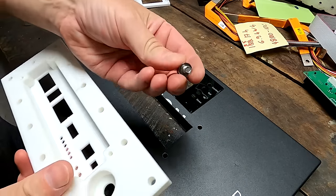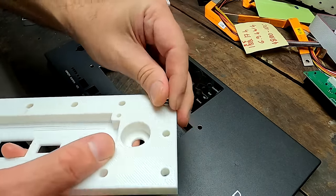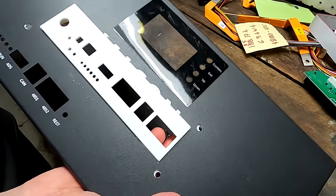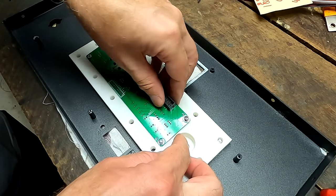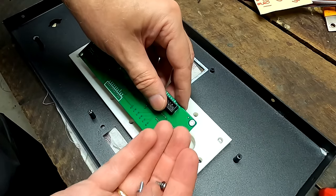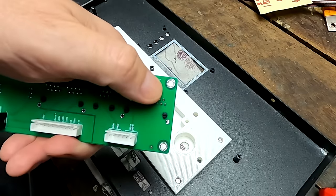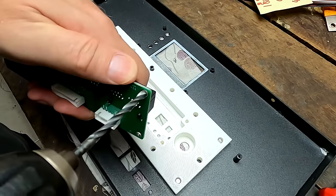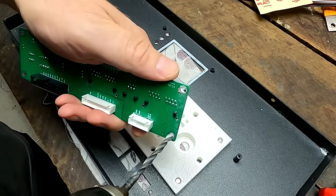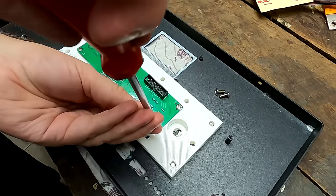I believe we can use M6 screws and they will fit perfectly into these holes and cut their own thread — it's a very tight fit, so that should work. No, this doesn't fit — I thought I could do the same with M3 screws but the hole is too large. So we'll just drill out these mounting holes to 4.5 millimeters. Yes, they fit — M4 by 10 fits perfectly.